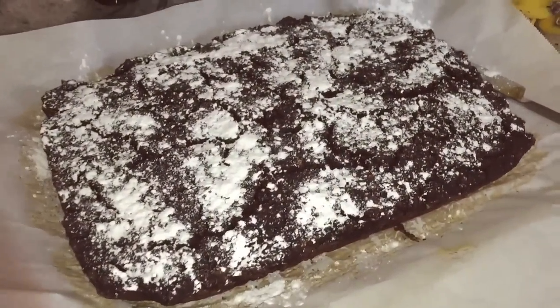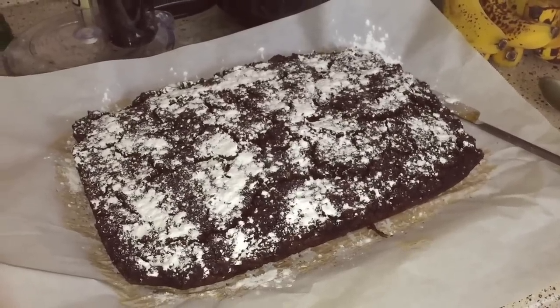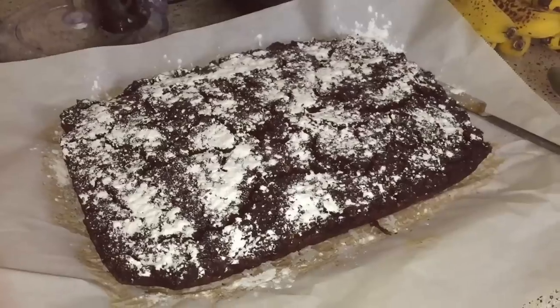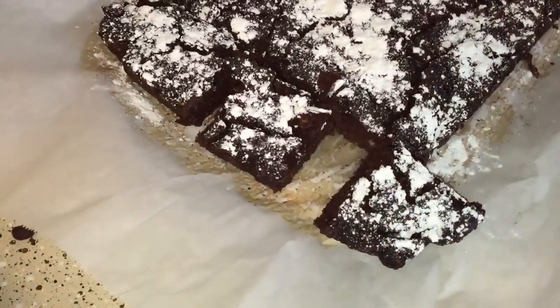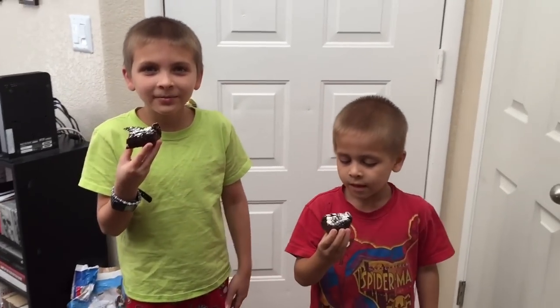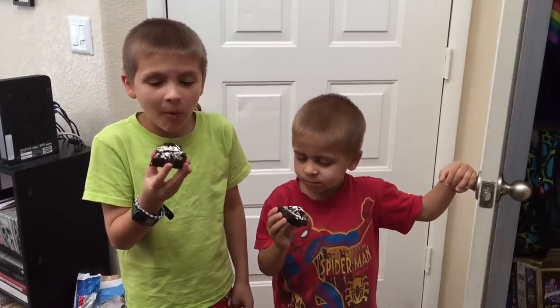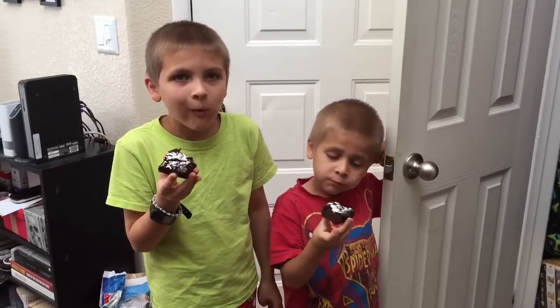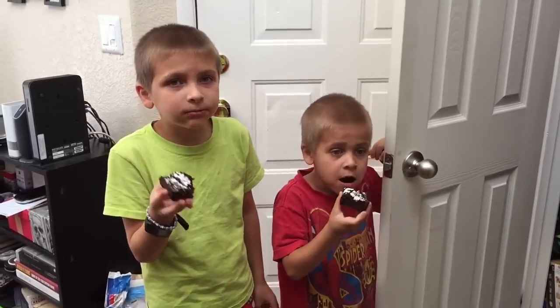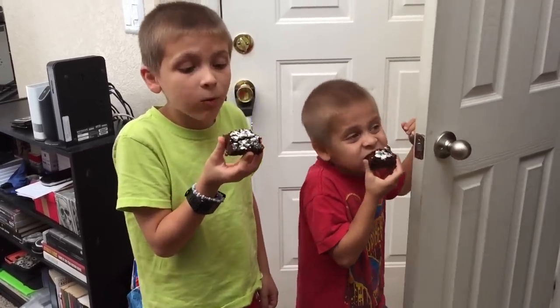Here are the brownies — they look really good. I made powdered sugar with a half cup of cane sugar and a tablespoon of cornstarch in the blender. Now I'm gonna have the boys do a taste test. They said it's good and awesome — they taste like brownies, though you can taste the beans a little bit, but it doesn't taste gross.